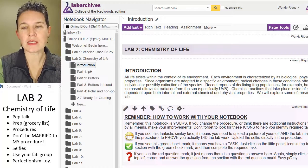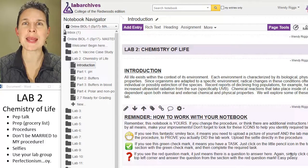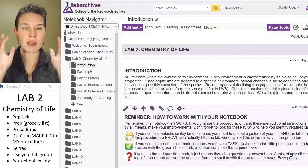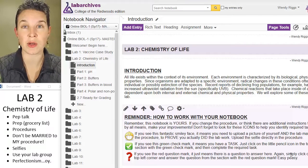This is, to me, one of the more complicated and high-maintenance labs in this class. In our face-to-face bio one class, this lab requires a lot of prep from our awesome stock room queen of everything, Marlena.